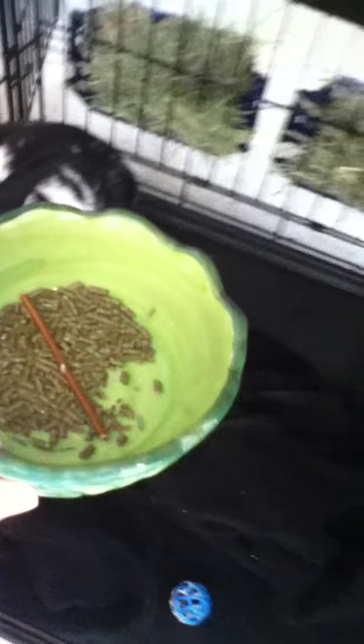He has a food bowl — it's a heavy ceramic food bowl so he can't really tip it, though he has figured out how to. He has some toys in here, he has his litter box and it locks to the cage so he can't move it around and make too much of a mess, and he has his water bowl which is also locked so he can't make a mess with that either.